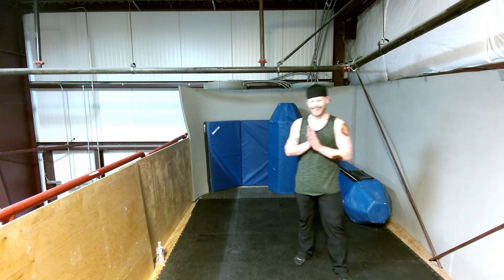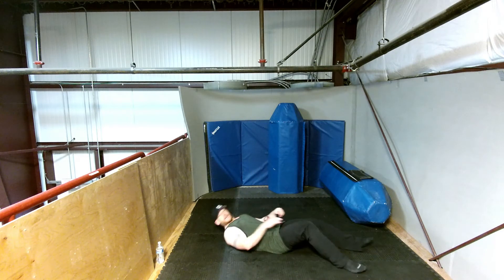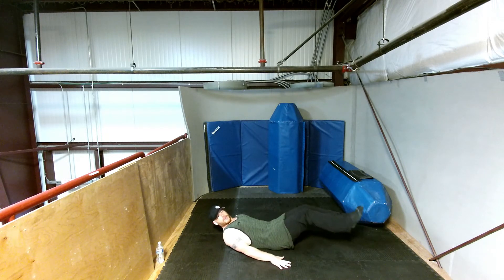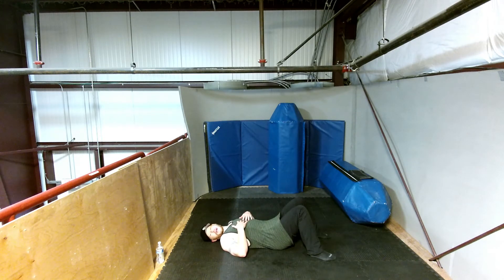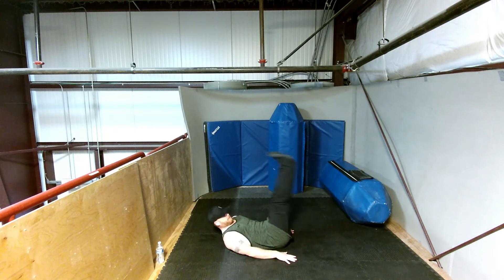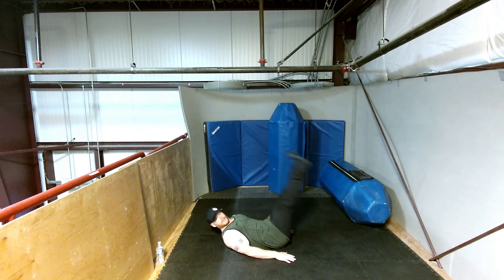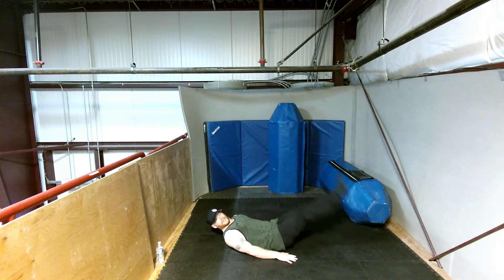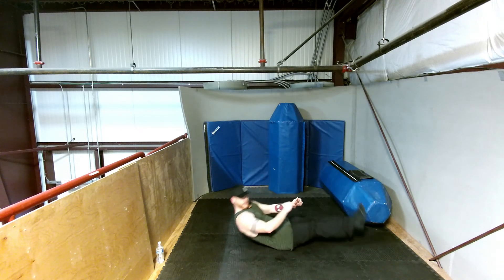All right, now we're going to do 10 leg raises. Two options: option one, leg raise with an extension; option two, bent knee raises, which will be a little easier if you have any strain on the lower back. Ten leg raises or knee raises — here we go. One, two, three, four, five, six, seven, eight, nine, and ten. Nice work everyone.